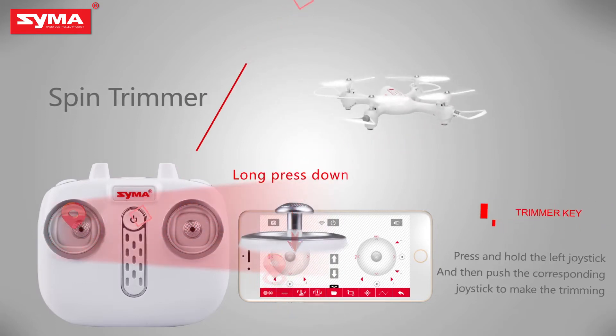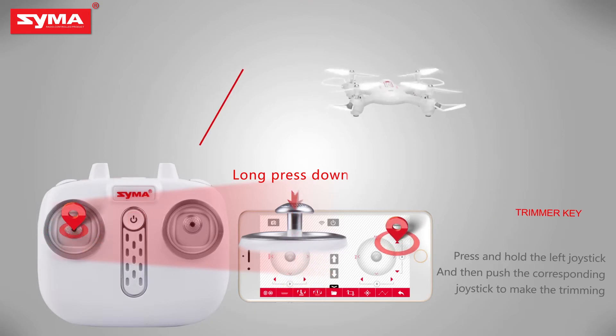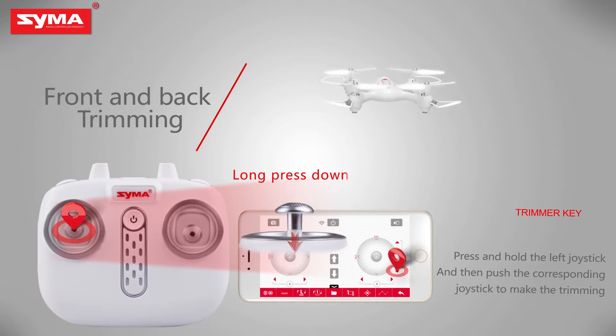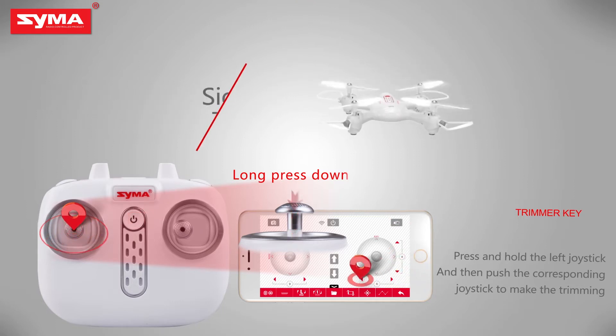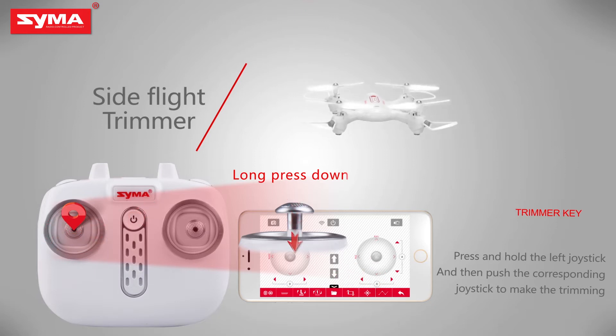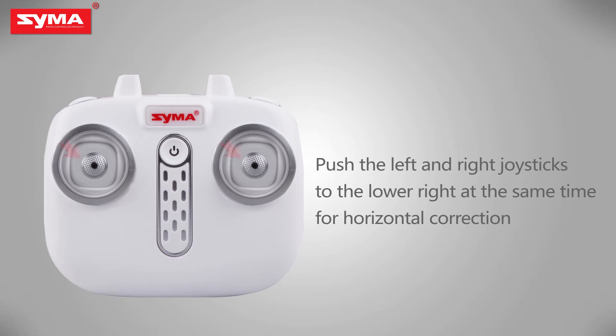Trimmer key: when the aircraft is off, press the left joystick until it enters trimming mode, and then push the corresponding joystick to fine-tune. Push left and right joysticks to lower right for horizontal correction.